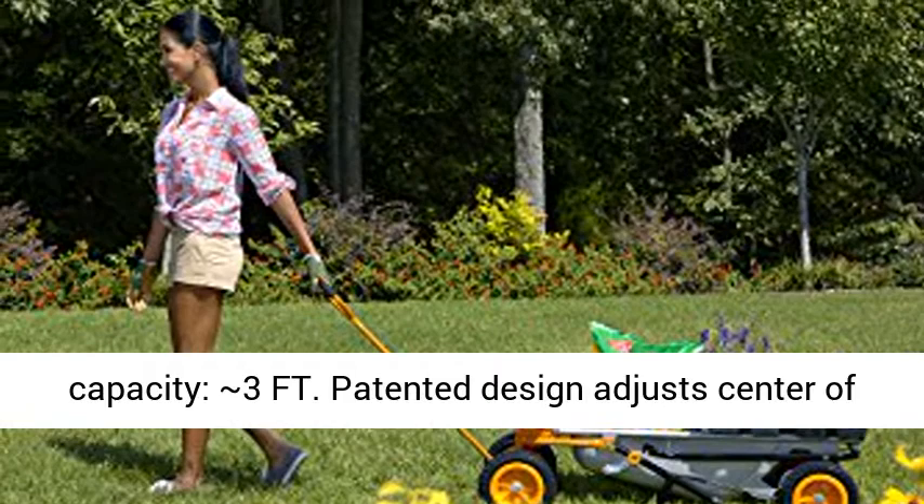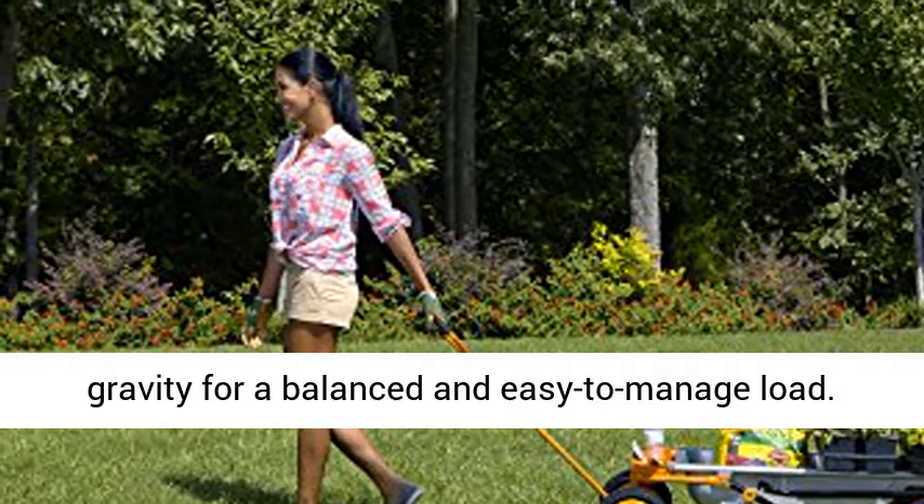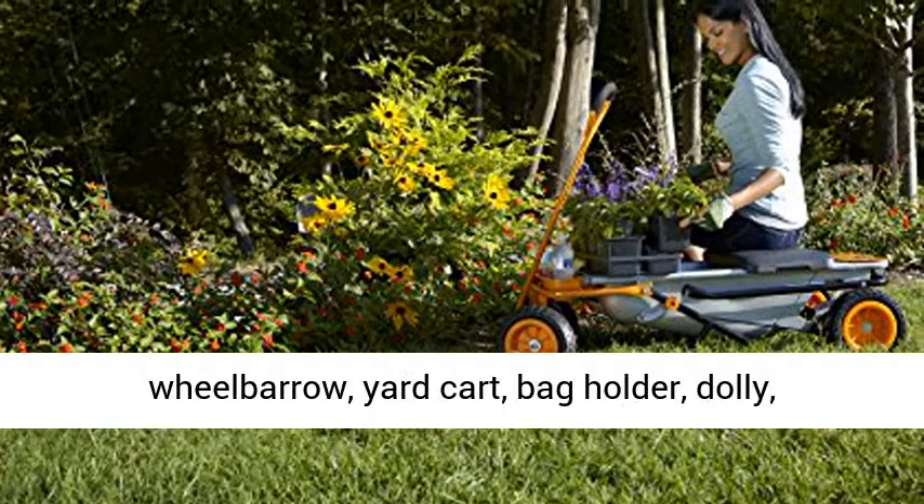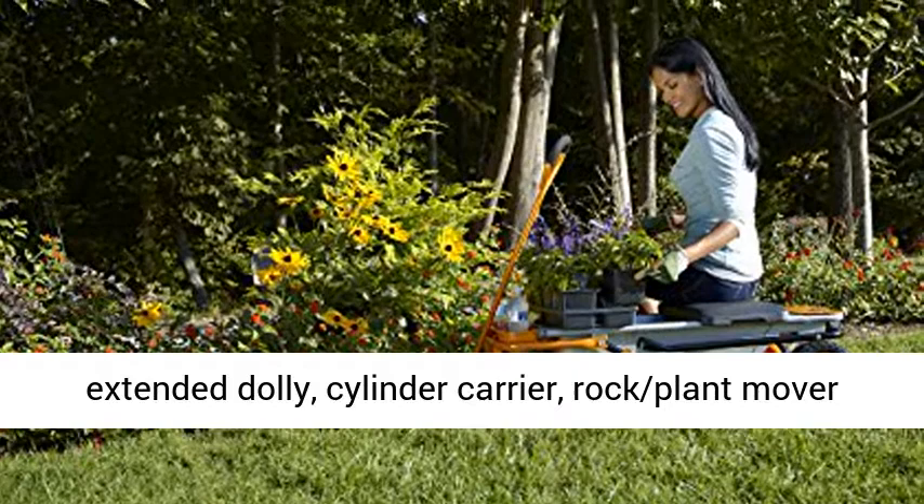Patented design adjusts center of gravity for a balanced and easy-to-manage load. Turbo Lift design makes a 200-pound wheelbarrow load feel like 17 pounds. Easy assembly required. Instantly converts between a lightweight wheelbarrow, yard kart, bag holder, dolly, extended dolly, cylinder carrier, rock and plant mover, and trailer tote. Click the link in the description to get this product today at the best price.